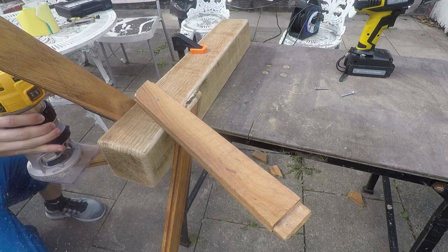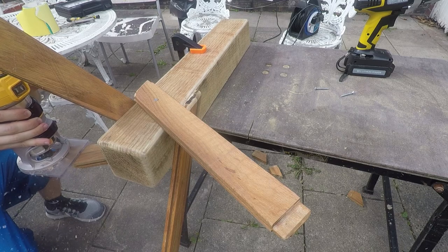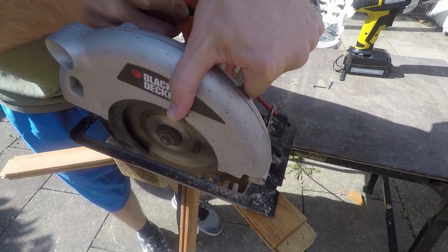I like the look that the router gave, so I cut all the legs off, made them flush at the bottom, and repeated that fillet 4 times.